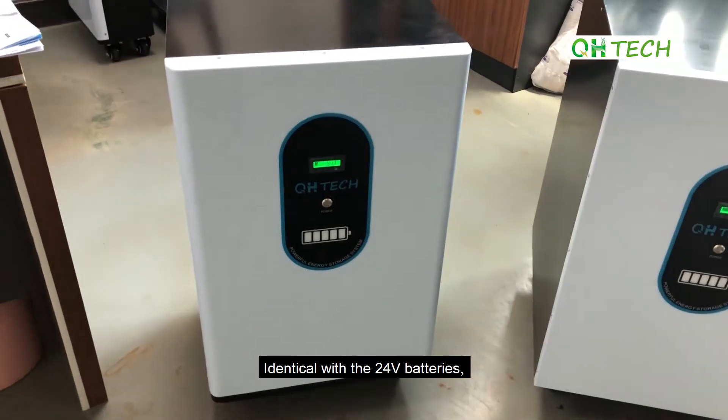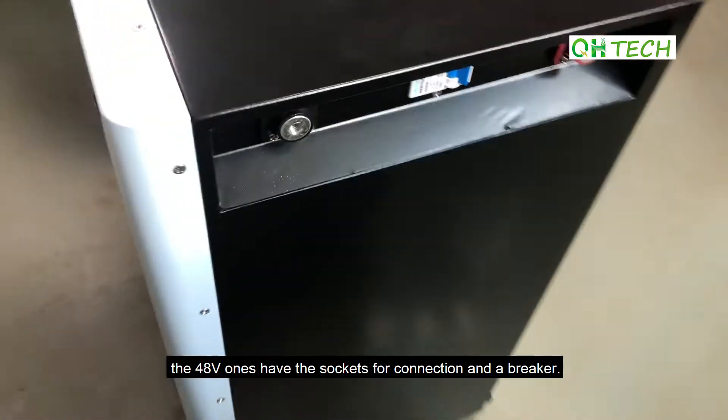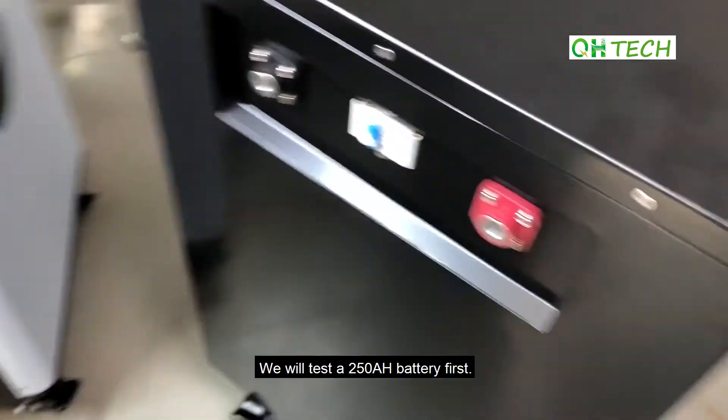Identical with the 24V batteries, the 48V ones have the socket for connection and a breaker. The operation is also the same. We will test the 250Ah battery first.